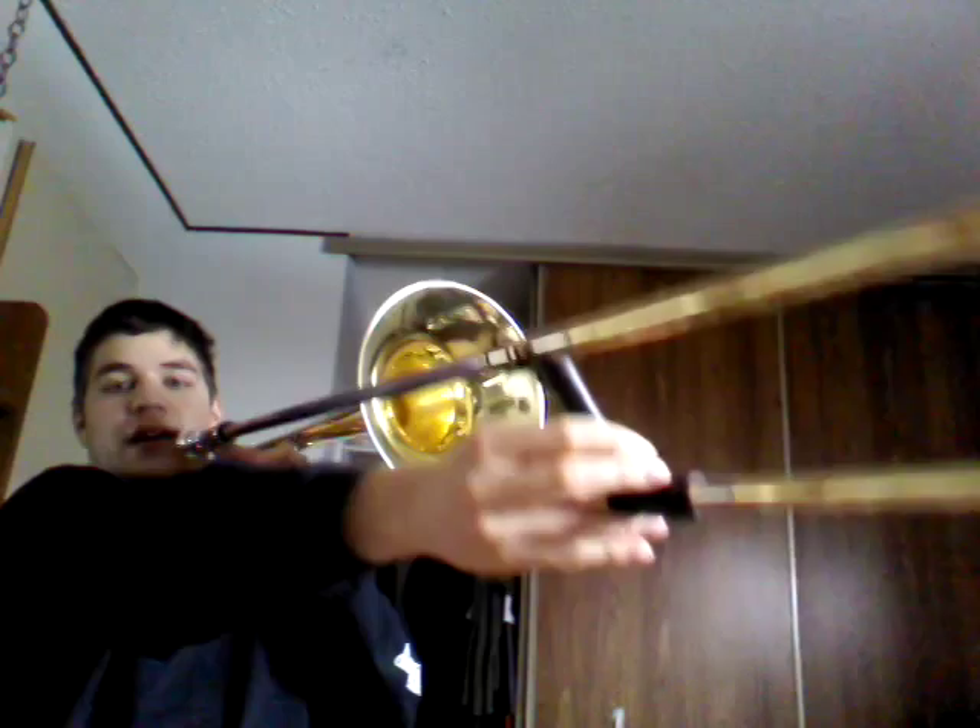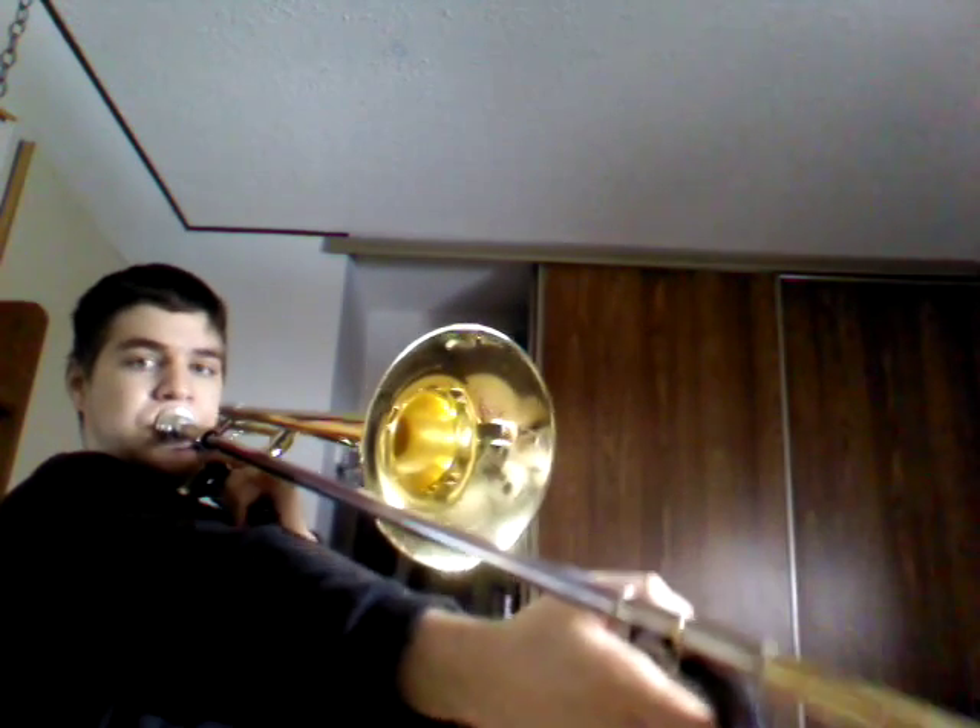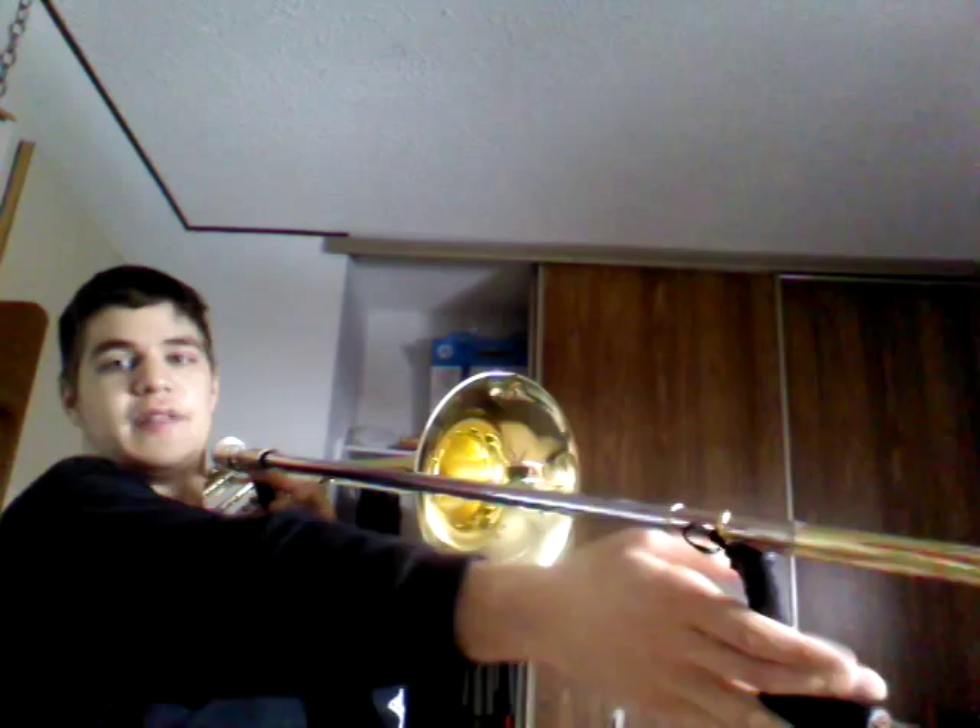If you don't have the trigger, then you go all the way in to seventh position. It's a lot easier with the trigger, but if you don't have one, it's no problem — you just have to reach seventh position.